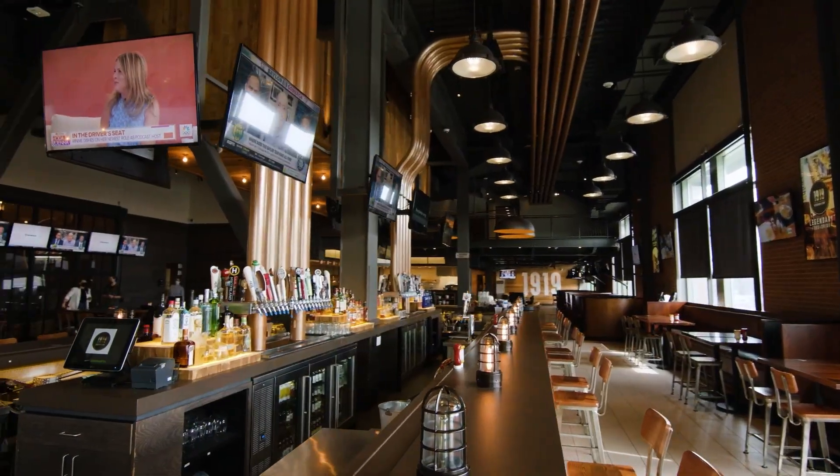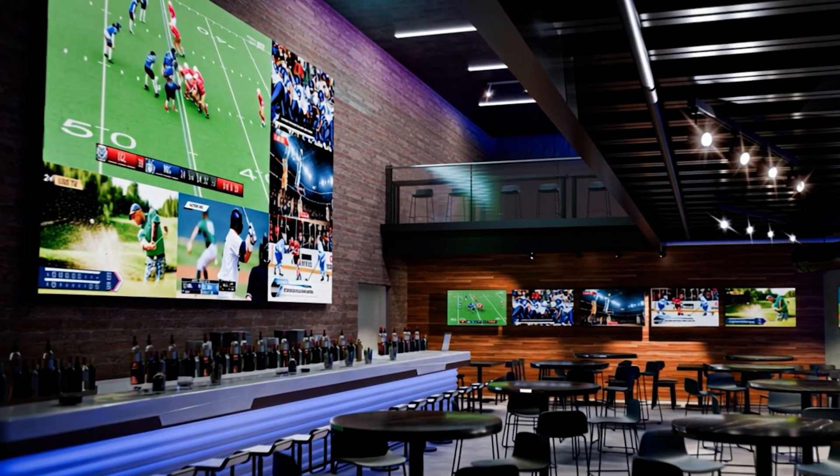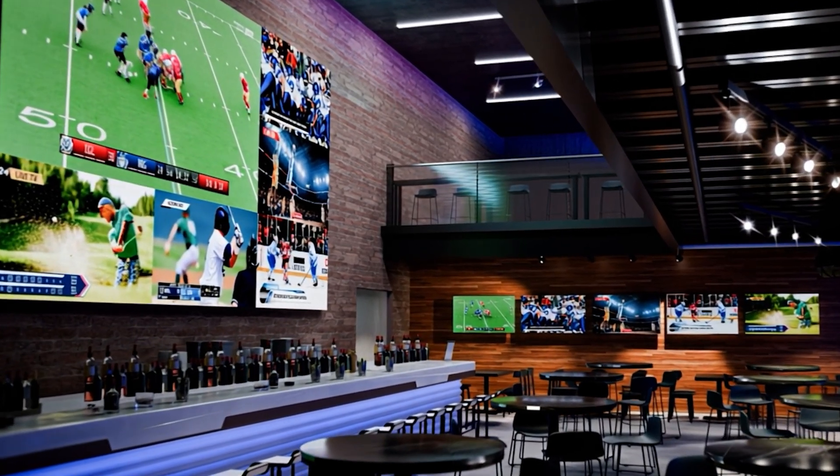The next use case is sports bars and entertainment venues. For years, these venues have struggled with complex video matrix systems and multiple displays. Multi-view simplifies this approach. Now a single display can show multiple games with the audio routing capability we just talked about. Staff can easily reconfigure layouts when the day's sporting lineup changes, putting the power in the workers' hands to easily recall layouts and select the sports for their customers to have the best experience.